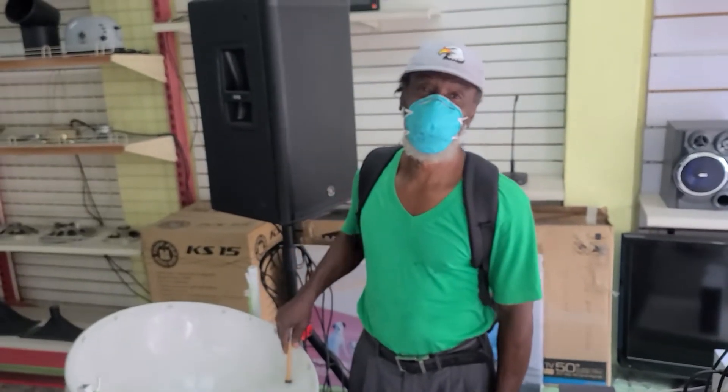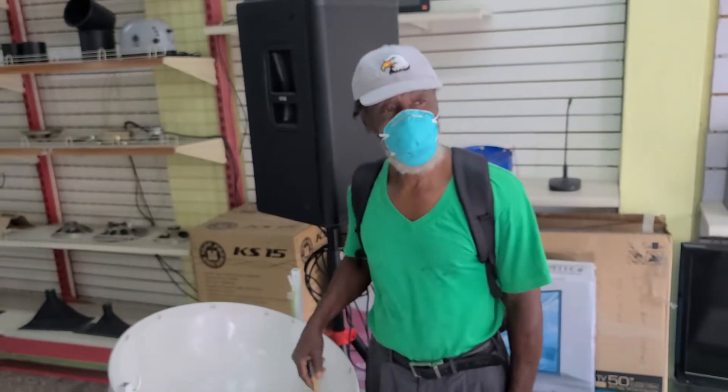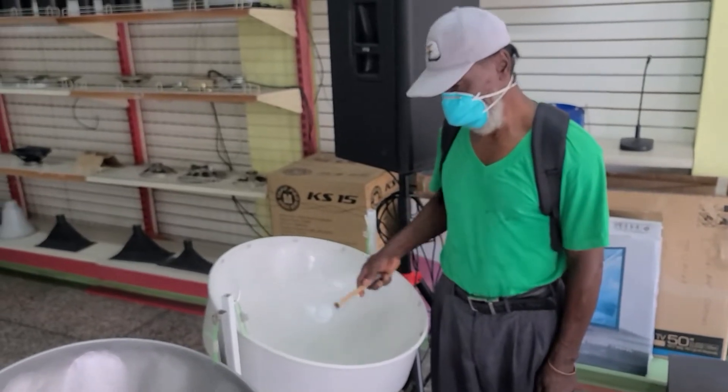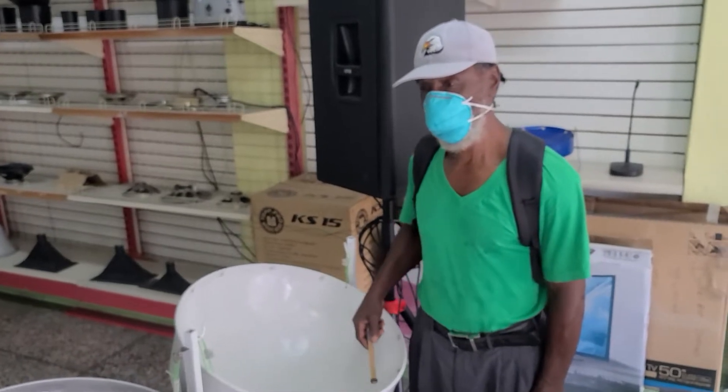I'm here with Douglas King. Most persons will know him as Muddy Knight. He is standing next to a steel pan that he built. Maybe Muddy, you could tell us a little about the process.